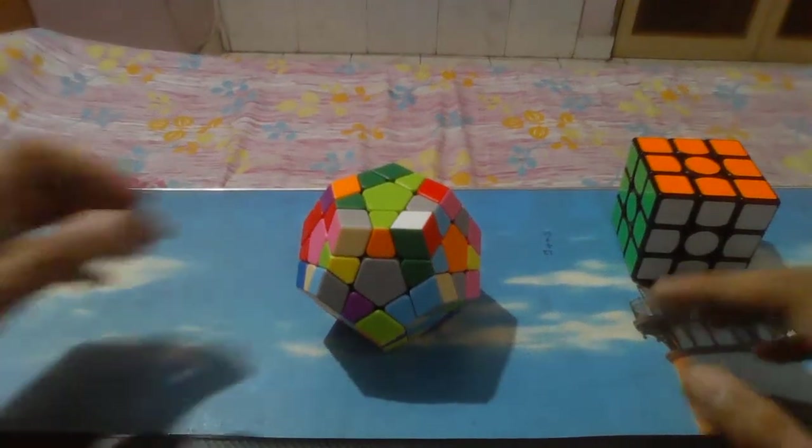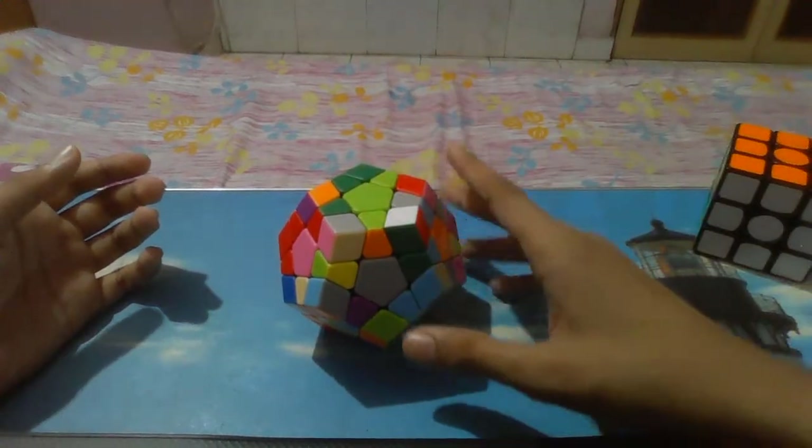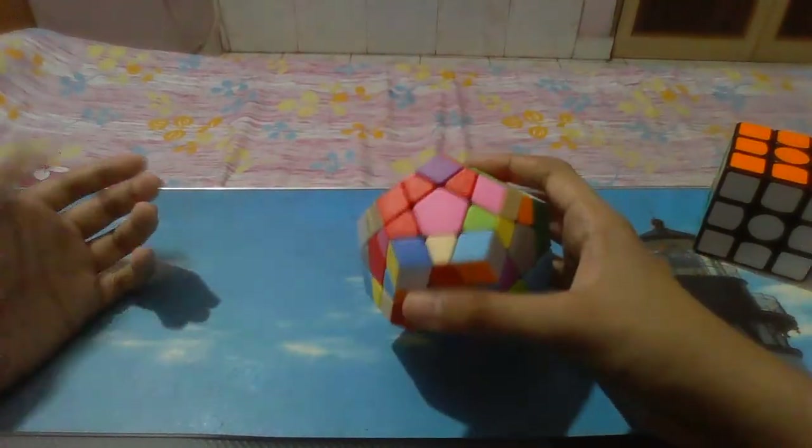Welcome to my channel. I am Ankhadeep. So today is something different — not 3x3 but Megaminx. This is a quite big puzzle.